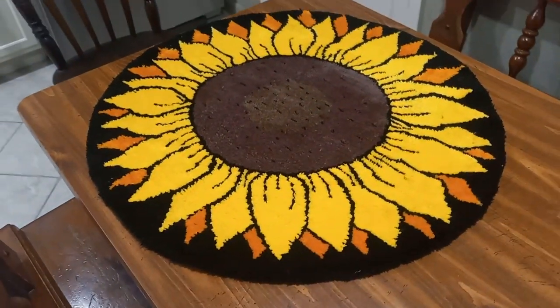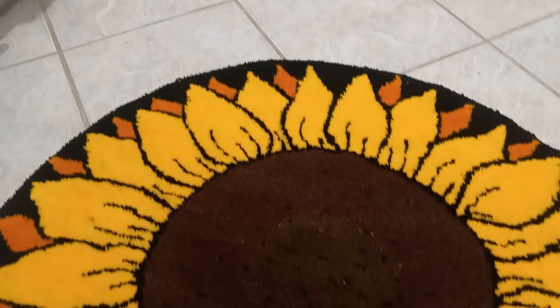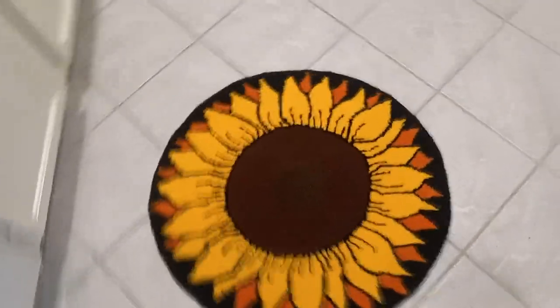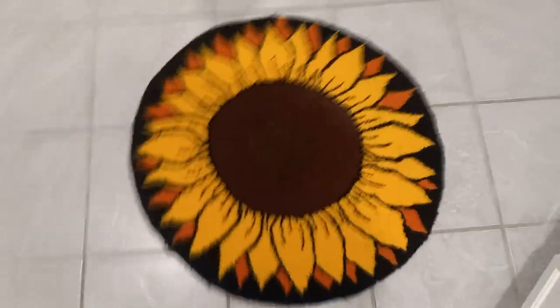If I could do it again, I think I would clean up my lines on the petals a little bit more, and I think I would opt for not doing the seeds — that's just my take. But let me know what you think. I'm pretty happy overall with how it came out, still learning a bit. So thank you for watching, and subscribe if you like this kind of stuff and want to follow me on my journey of getting better at making rugs.